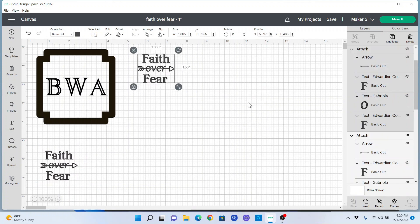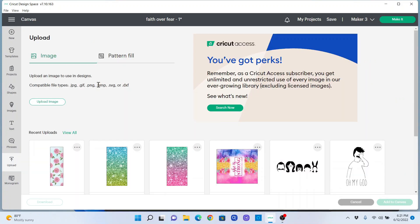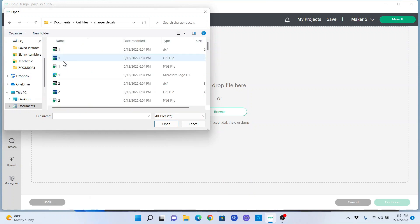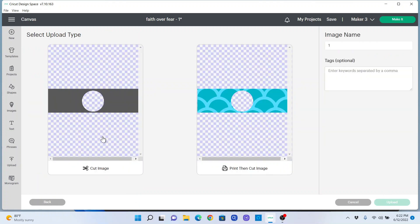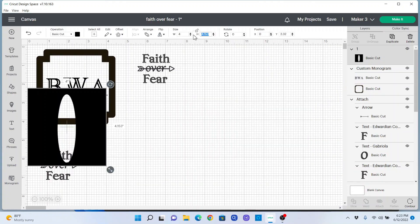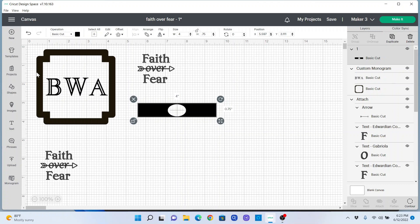Then I wanted to do one more — the charger decal for the charging cube. I'll measure it: it's one inch wide and one inch high, so it's a one-inch cube. For this one I do need to upload a new image. We're going to choose Complex, and it comes pre-measured as a cut image. We want this to be four inches — that looks better. We are going to cut these out of different colors, so let's make the car decal white.